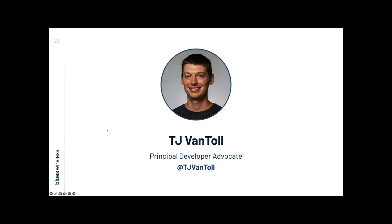Now I want to pass the mic over to TJ Van Toll, who's going to give a brief tech demo. Then we'll hear from Michael, Jonathan, and Ed on their journeys with environmental monitoring. I'll take it over just because I want to quickly give you a look at what the hardware actually looks like outside of a slide, so you have context for what these things look like and how they work.